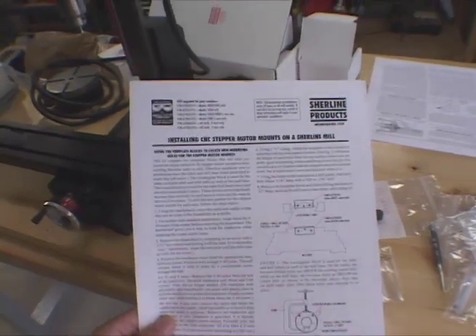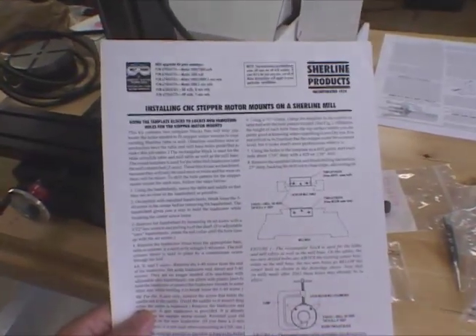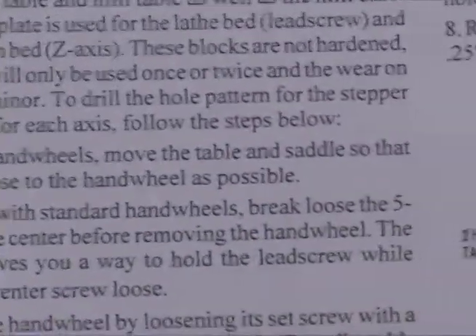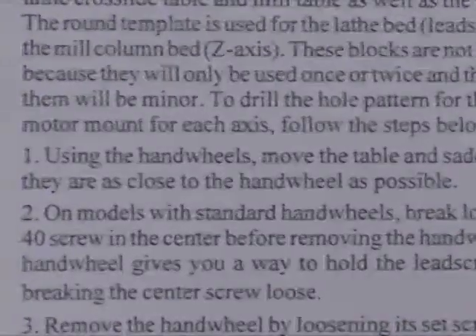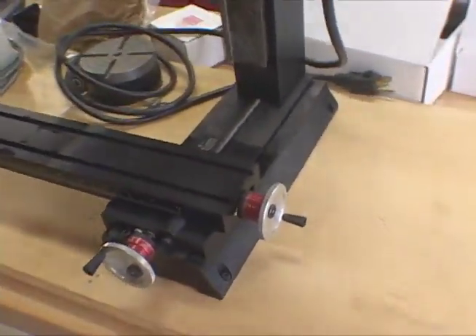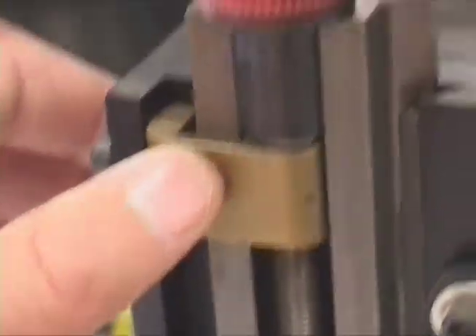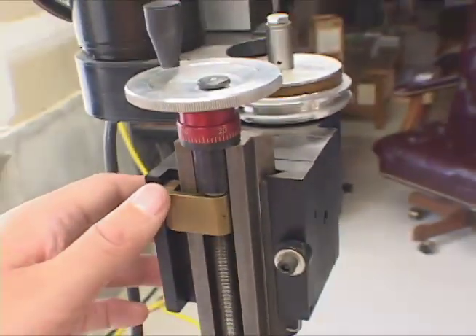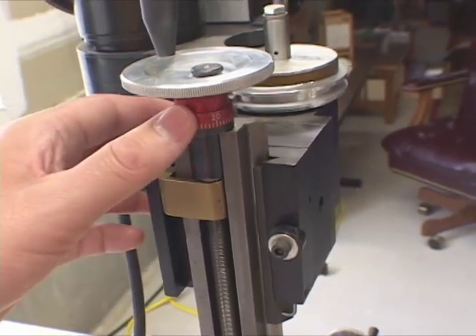This is the instruction sheet for installing the CNC stepper motor mounts. Step one says: using the hand wheels, move the table and saddle so that they're as close to the hand wheel as possible. My interpretation of that looks something like this - the hand wheels are closer, and the saddle, as I understand it, is this little part here where the thread is riding on to push the axis in its direction - so that's got the saddle close to the hand wheel.